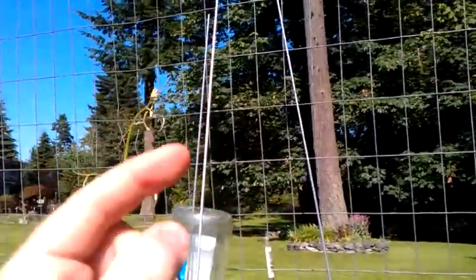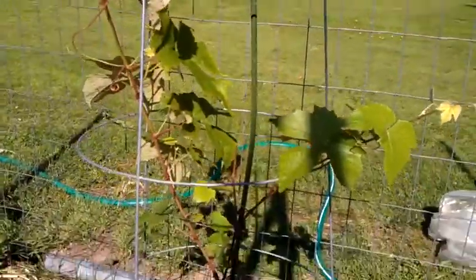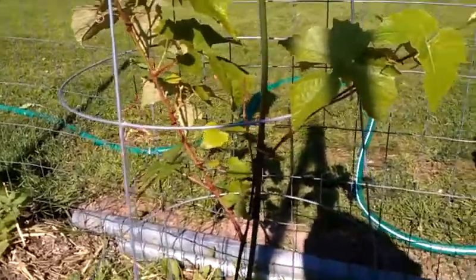When it gets to the top, you're going to shoot one cane across the wire that way and one that way. The main point of this short video is, since I had to do this anyway, I decided to get my camera out and take a video of it.